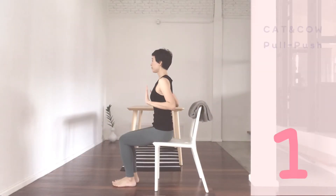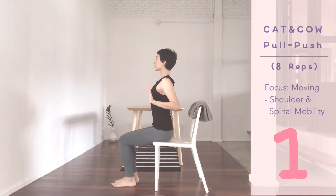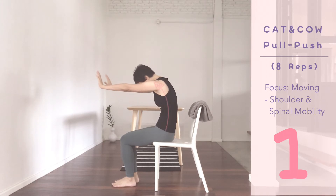Hands beside your chest, shoulders down. Inhale, pull back, arch up. Exhale, push forward, round the back.